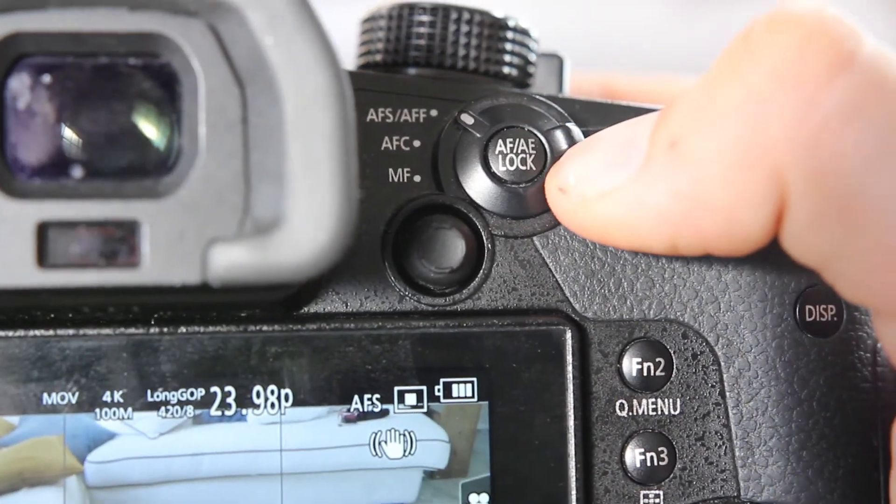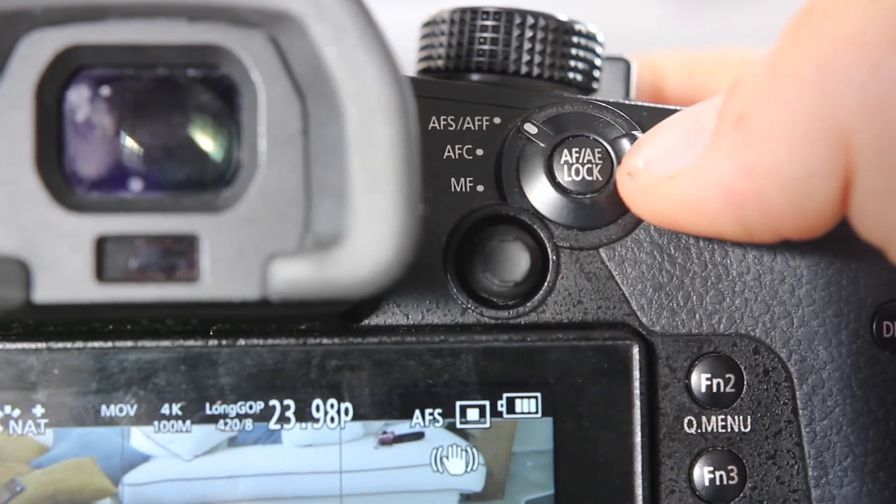The reason I asked you to enable continuous autofocus for every setting at the start is because the GH5 has a very useful physical dial separate from the main one, located slightly below it. This little dial lets you switch between autofocus, manual focus, and continuous autofocus directly — no menu needed. You just toggle it to switch between autofocus, manual focus, and continuous AF. There's no reason to dig through menus at all.